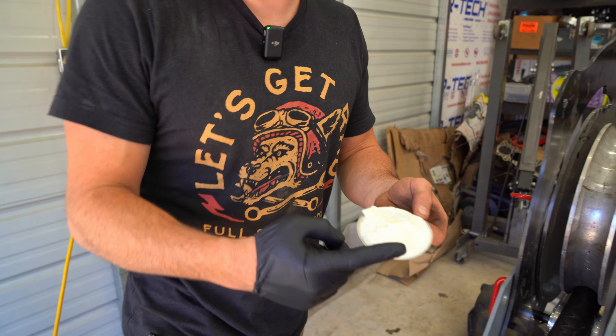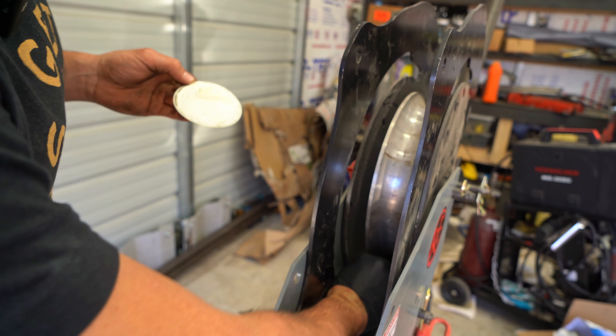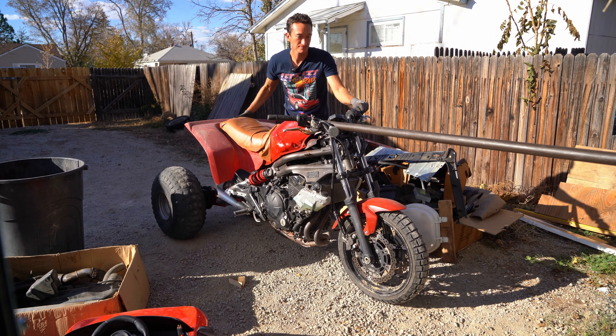One of the lessons from my childhood is you always need lube. Get in there — just slop it in there. Need some more tubing? Oh, we need more tubing.